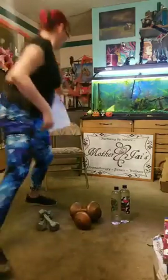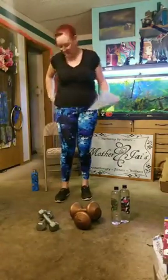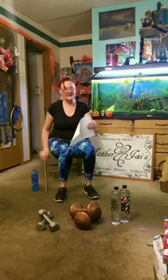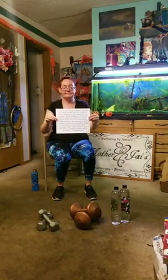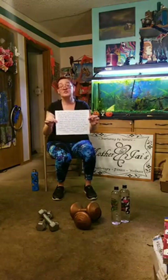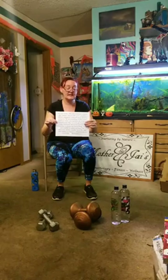Good morning everyone. I have to put out our disclaimer: if there's anything that you can't do, don't do it. We're just doing a little demonstration today.